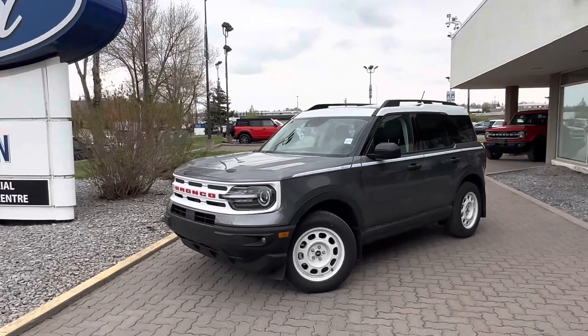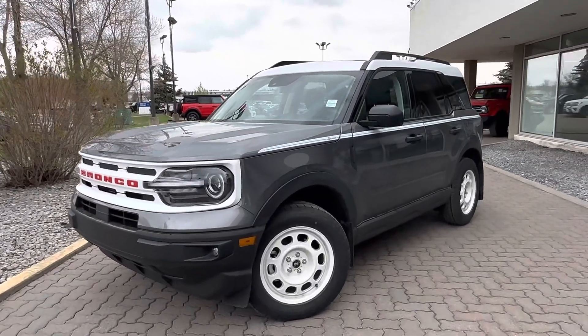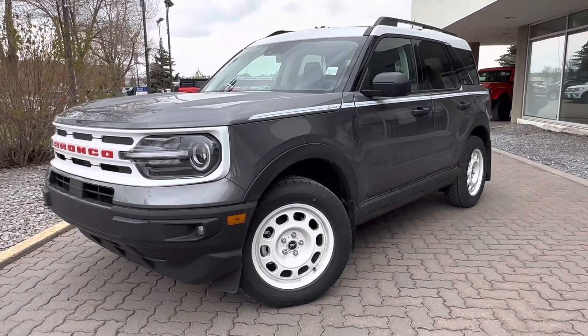Hey, this is Brad from Macklin Ford making a quick video walk around on a beautiful 2023 Ford Bronco Sport Heritage Edition.